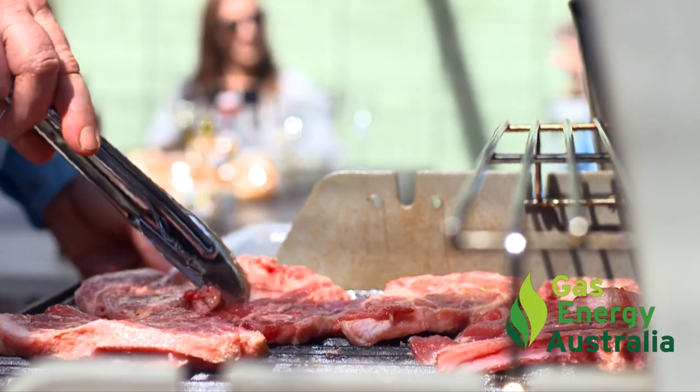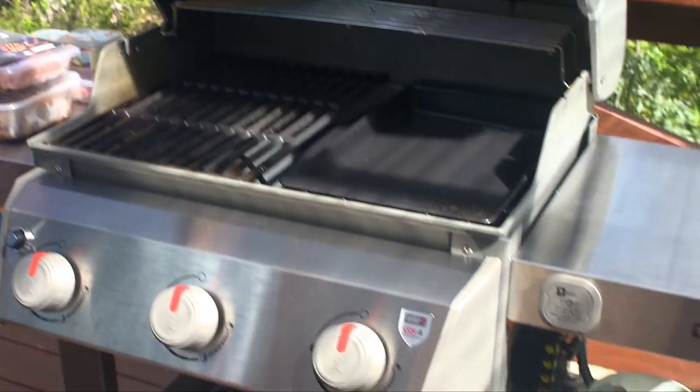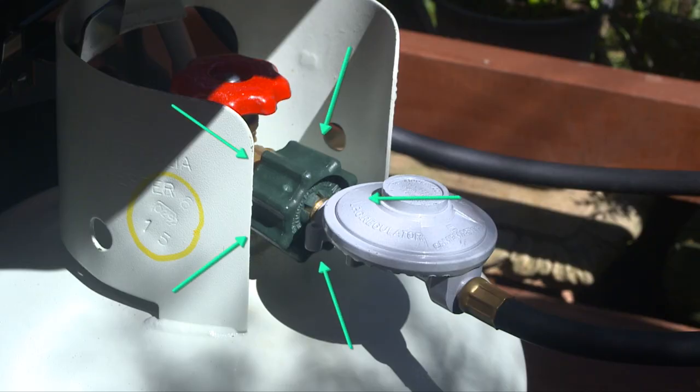The greatest innovation since lamb was put on a barbecue is coming. It's a new connection between your gas bottle, your barbecue and other outdoor gas appliances.